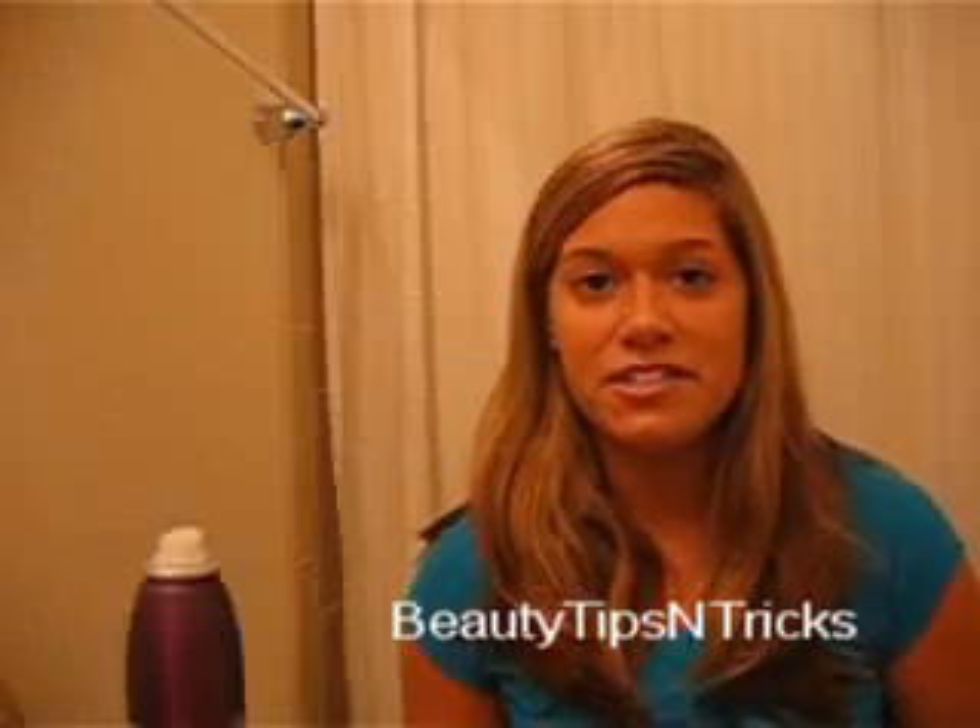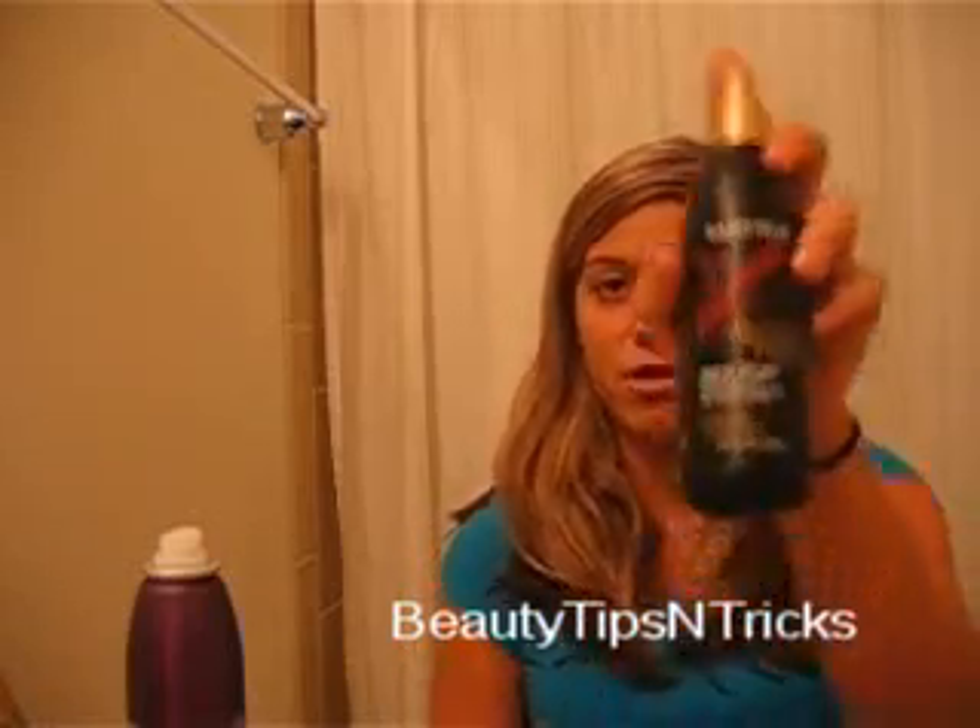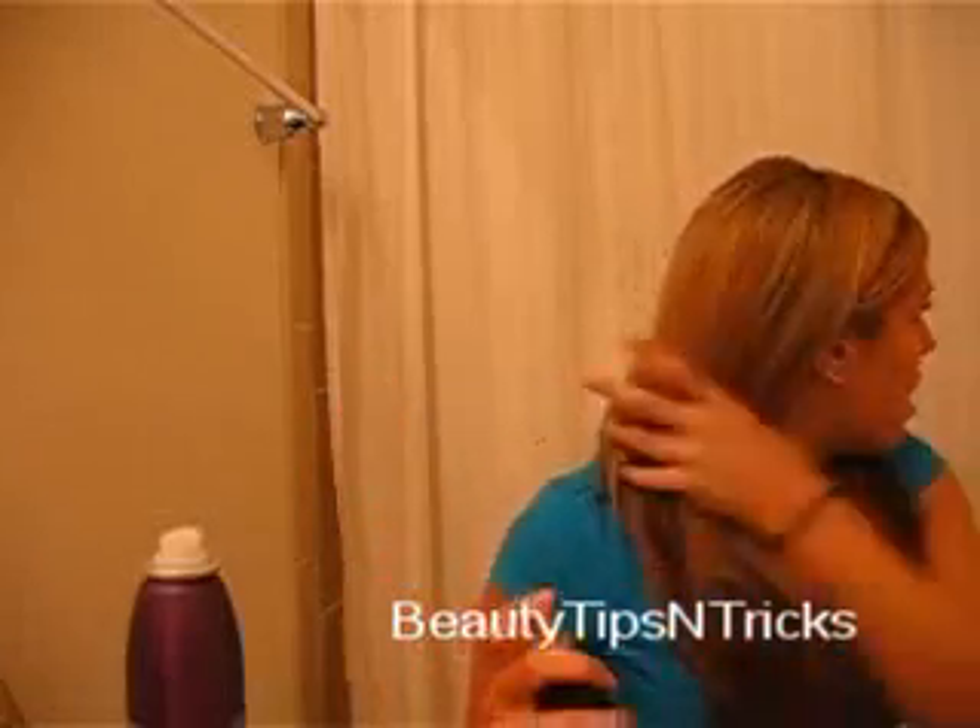Whenever I curl my hair I like to start off with a heat protector, because I curl my hair usually a couple times a week and it can damage your hair from all the heat. I use Matrix Gold Heat — it's a spray that you apply through all sections of your hair prior to curling. I go through and lightly spray, focusing on the ends because those are most susceptible to getting dry and frizzy.